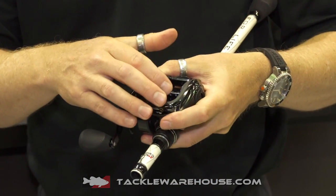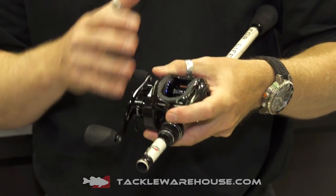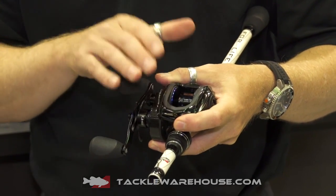As you can see, we have a deeper spool on the Insure. It holds 12lb, 180 yards, so plenty of line, or 30lb, 180 yards for braid.